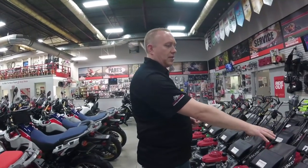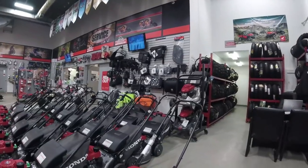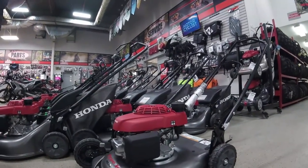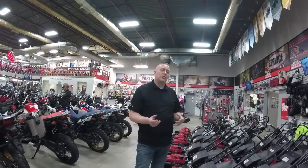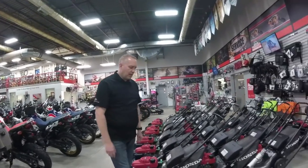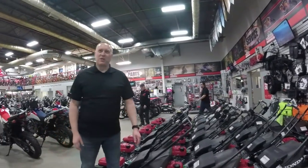We start on this end with the HRS. This is our entry level mower, under $400. It's designed for small, tight back lawns — low maintenance, a push mower with just a single blade that discharges onto the ground. There's no bag option on this one. Nice and lightweight, great for everybody, and this one's our tank bar version which makes it extra sporty.